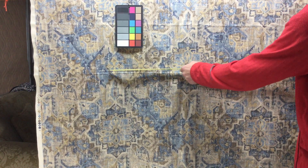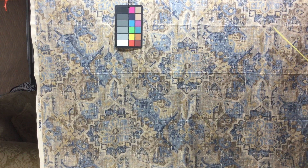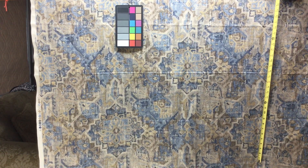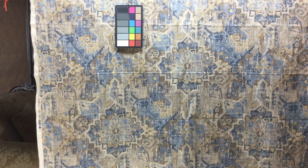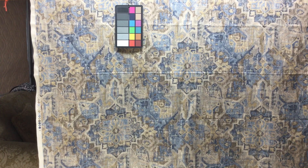The repeat is 28 inches across — it's pretty abstract so it takes a little bit to look — and 25 inches vertically. Now what I would say is it's so abstract that lining up this pattern is not really going to be relevant; it's so busy that I wouldn't worry too much about it for most applications.